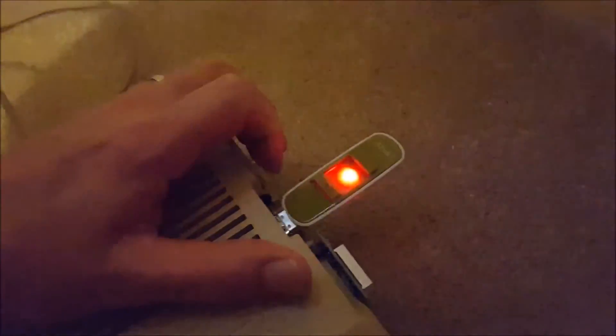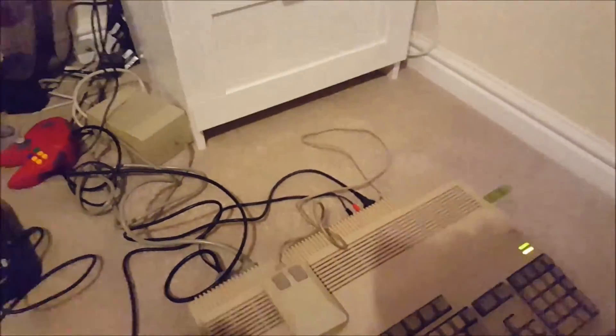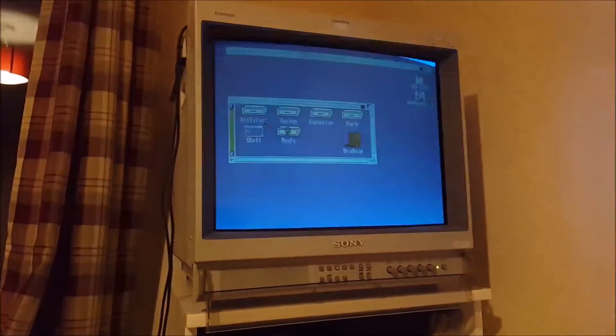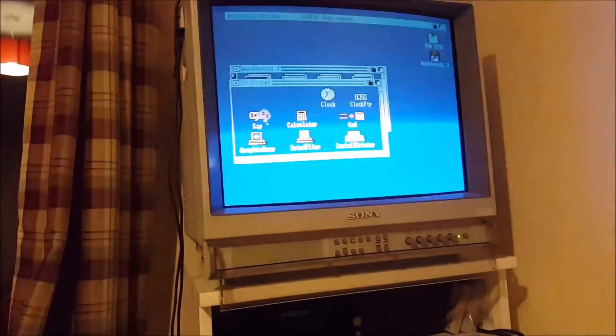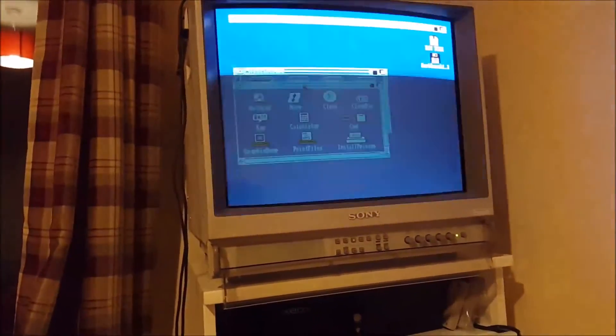I'm going to plug it into the Amiga. I've got a GoTek drive here with the right floppy image for Workbench and we'll let it boot — excuse the flickering on the screen; it's a beautiful CRT but sadly it doesn't record very well on video. There we go — the mouse is moving, that's a good start. Okay, we're in Workbench now, all booted, and it does seem to be working quite nicely. Got a good solid click on both buttons.